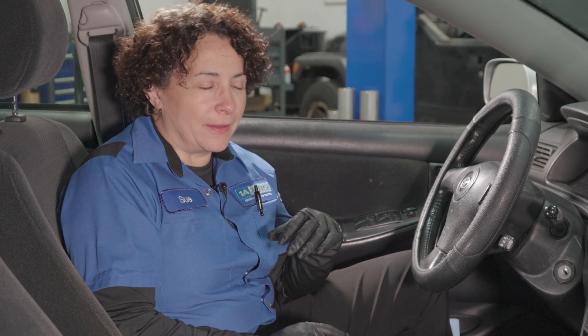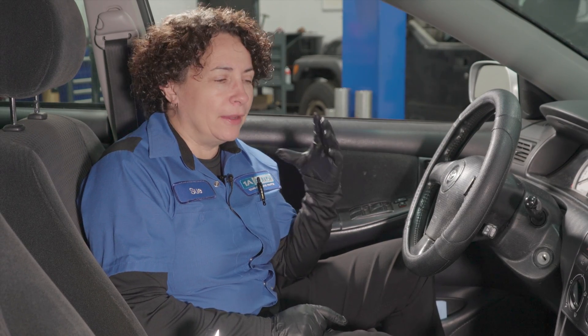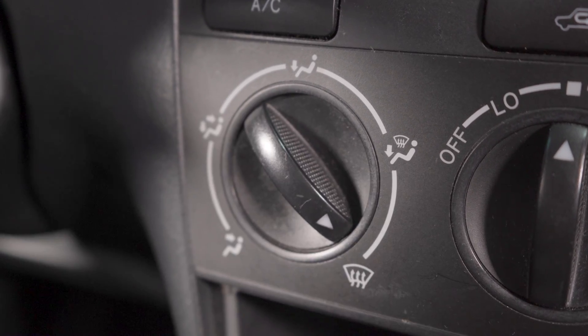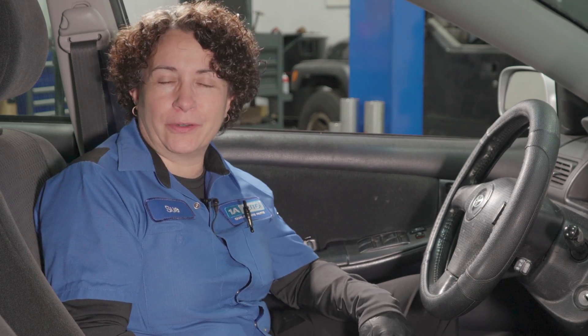So you thought you smelled exhaust, then the next time you didn't smell exhaust. You asked someone in your car, 'Do you smell that?' and they said 'I don't think I smell it this time.' You're not losing your mind. Try putting it just on defrost only, so that the heat or the air goes to your face. If you only smell it on defrost, that's the beginning of solving this mystery.